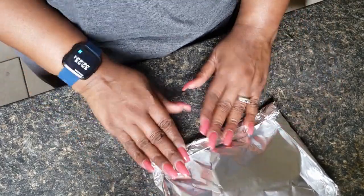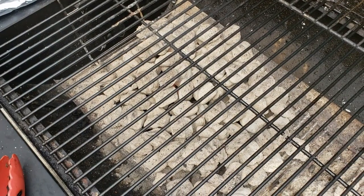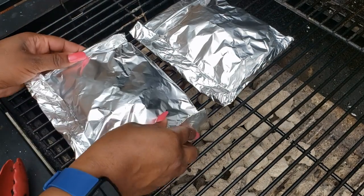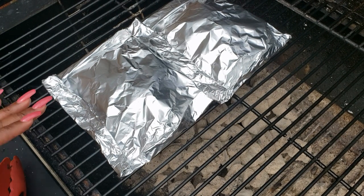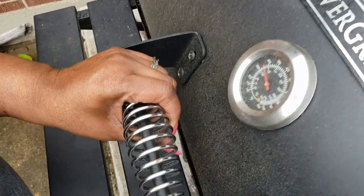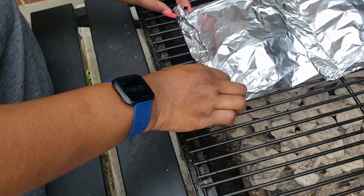Now we're going to take our packets and put them on the grill. We're just going to lay our foil packs on the grill, and I am going to close the grill to cook these. I'm going to cook them for 20 minutes and I'm not going to flip them. Alright, it's been 20 minutes, so let's take a look at one of these and see what it looks like.